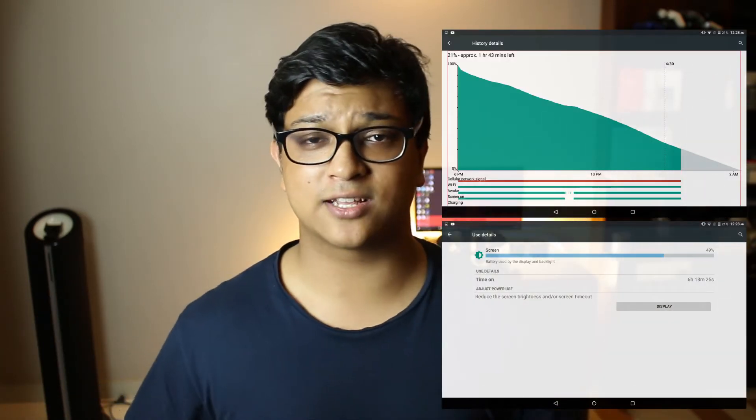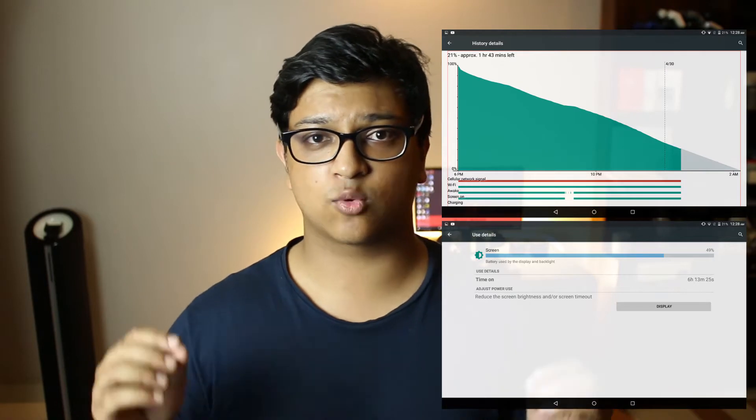To test battery life, I ran a realistic video test — playing YouTube videos with brightness and volume at maximum. It took around six hours to deplete from 92% to 21%. I'll drop the screenshot somewhere here. I think that's quite a lot of power, and since this is a tablet you won't use it as often as a smartphone, so battery life isn't as much of a concern.